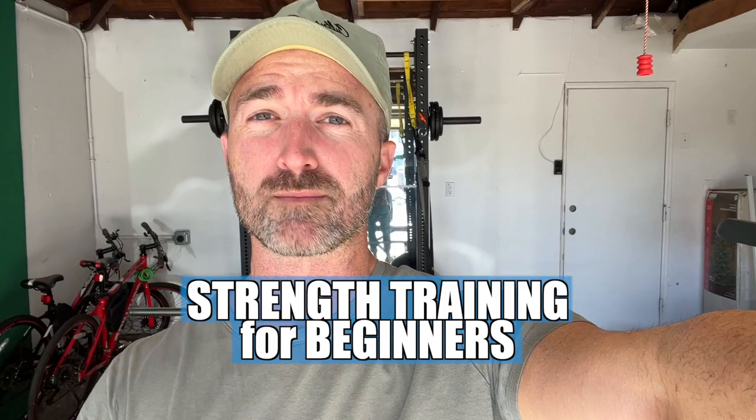Today we're covering everything you need to know about strength training for beginners. I know it can be intimidating. I know you've tried before. You're not sure where to start. I can promise you that by the end of this video, you will have every question you need answered.